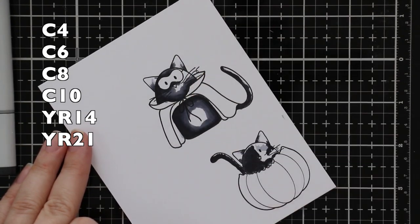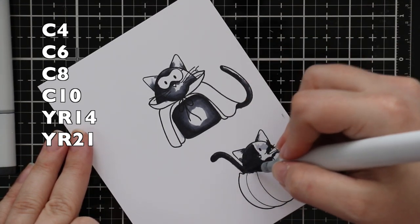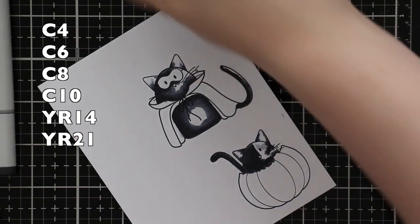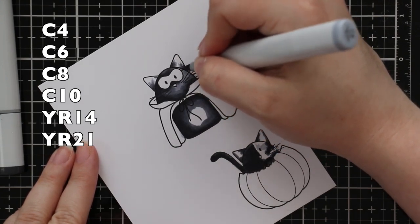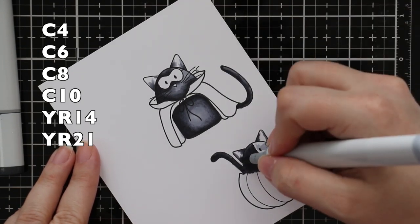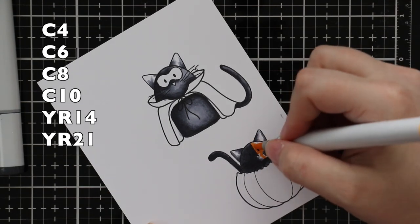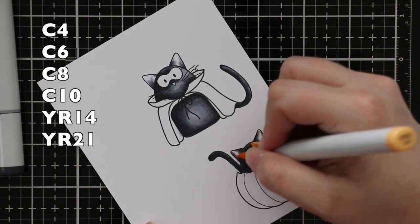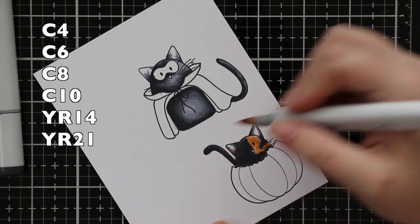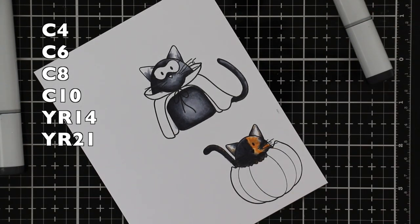I started with cool grays to do the gray and then go to the darkest to make it almost black. I rarely ever use the actual black Copic marker — mostly just cool grays, sometimes warm grays depending on what I'm doing. I did work lightest to darkest, which is not my norm, but I've been experimenting more lately. I then used a couple of yellow reds for the rest of the tortoiseshell cat's coloring, going back and forth with those as well as with one of the grays just to give it that more mottled look.